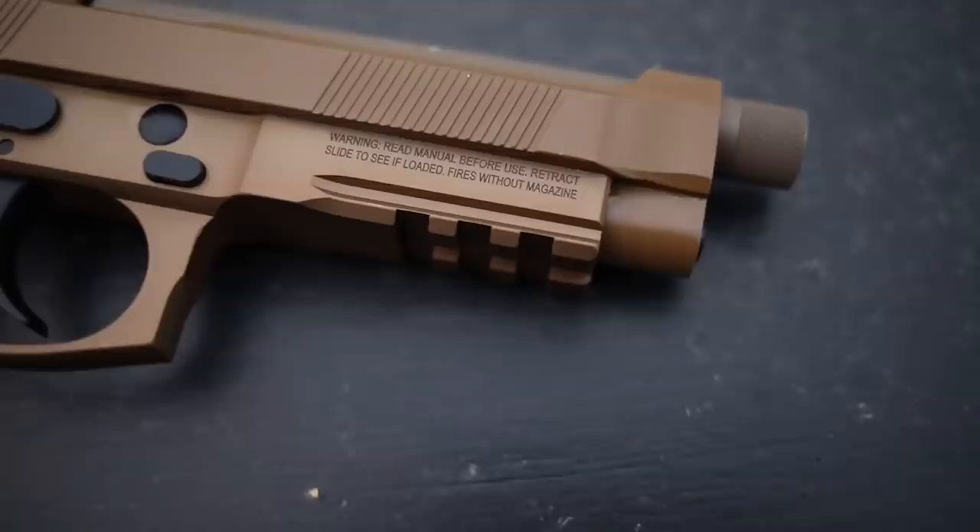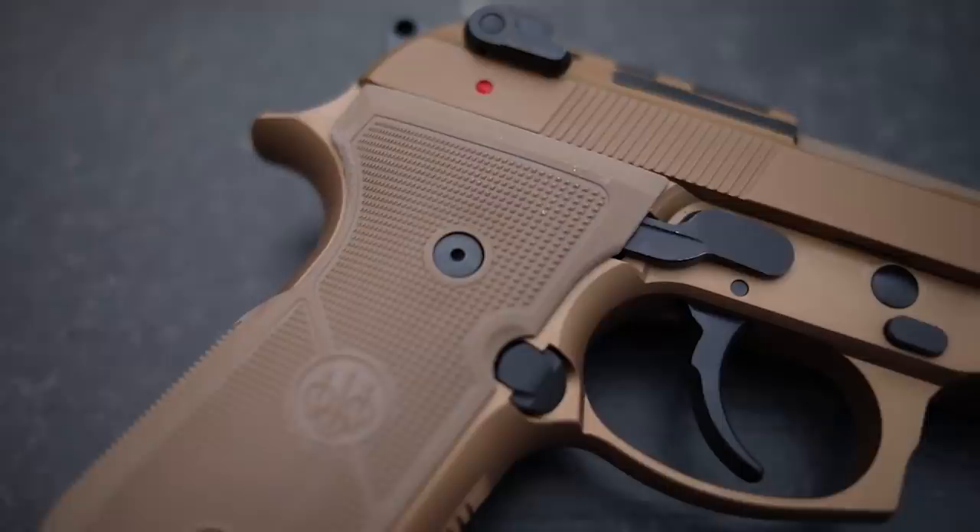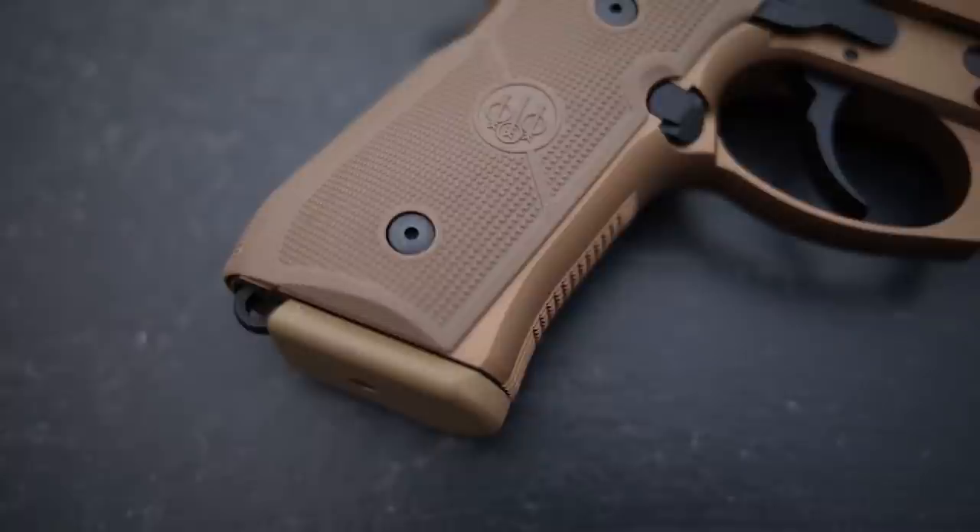The M9A4 is the latest and greatest of that lineage. It has a lot of accessories over the M9A3, which itself had a lot over the standard M9. We'll cover those in this video, do some first shots, and hopefully later down the road we'll do a thousand-round review.